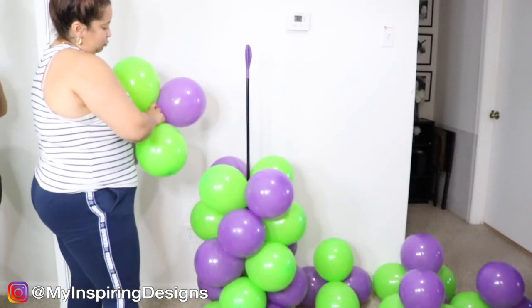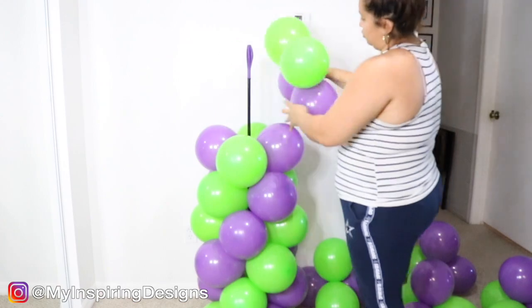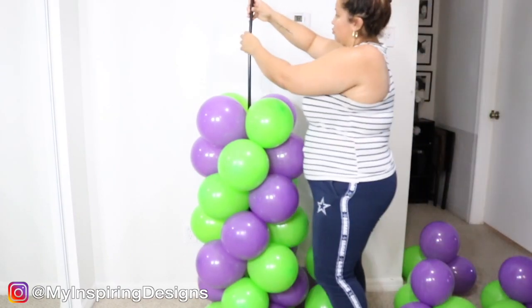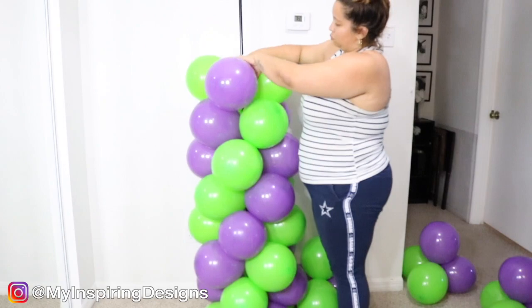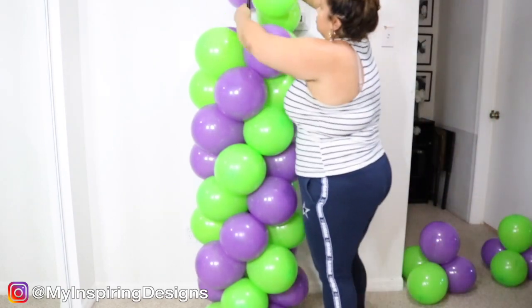As I was filling the balloon column, I ended up seeing that I didn't have enough balloons for two columns — so that was a big fail. That's why I only ended up using one balloon stand, and I just added a little more height to add more balloons. I'll leave the number of balloons and the height of the balloon column in the description below, so make sure you go check that out.